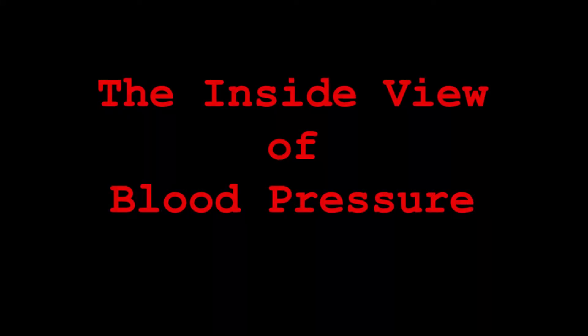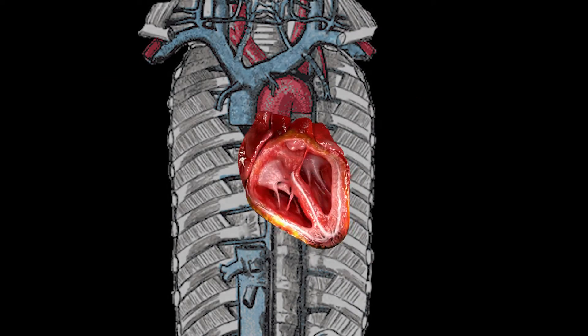Finding blood pressure was fun and all, but how did that actually work? This is physiology — we want answers. Let's take a look inside the patient.